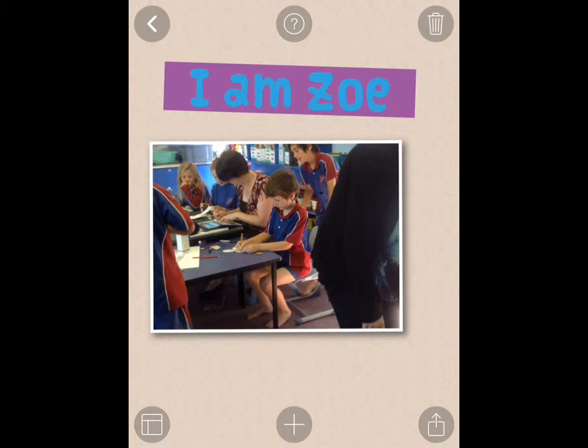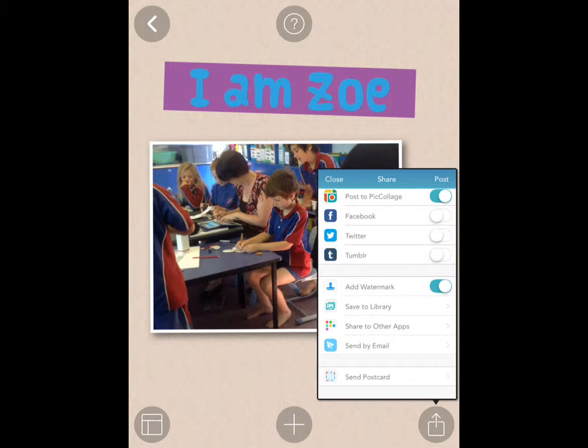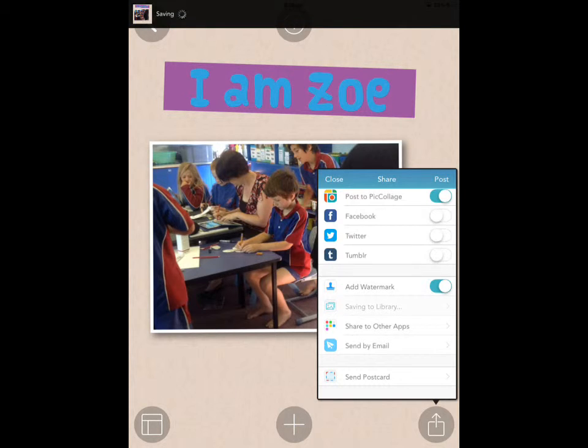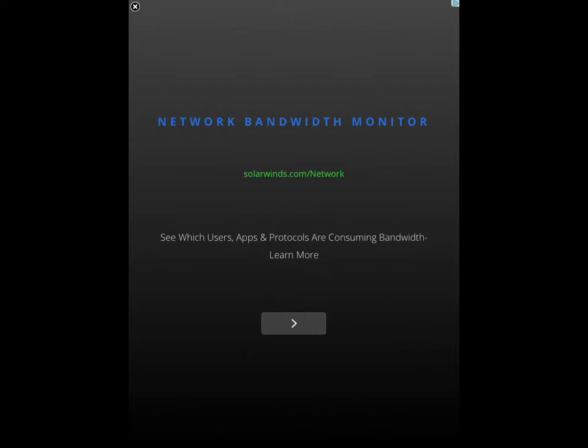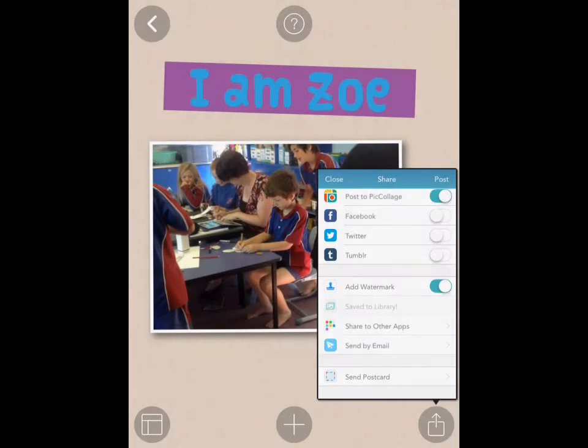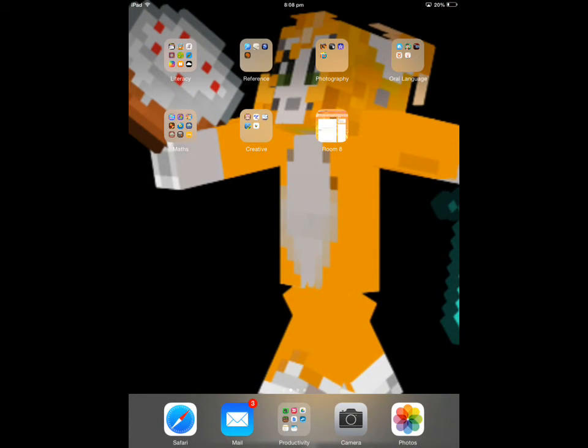And when you're finished, a good thing to do is to save it to your library, so that then you can go to your library. It's saved to my library.